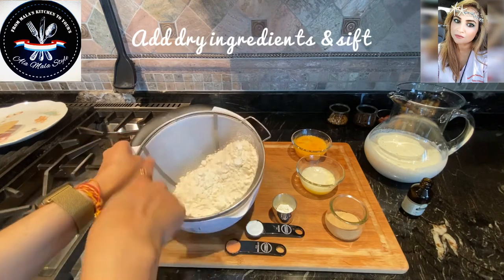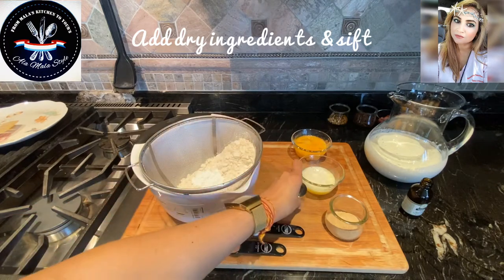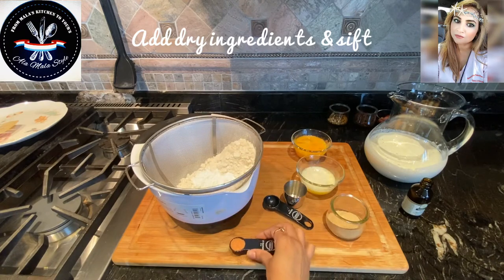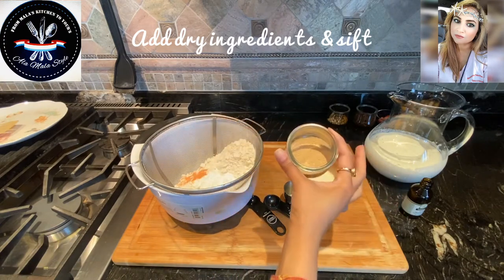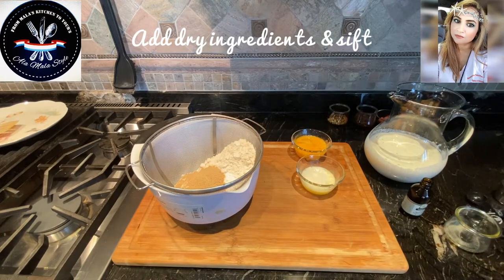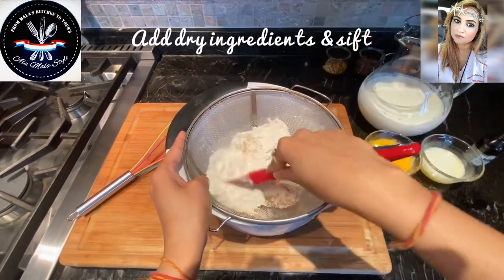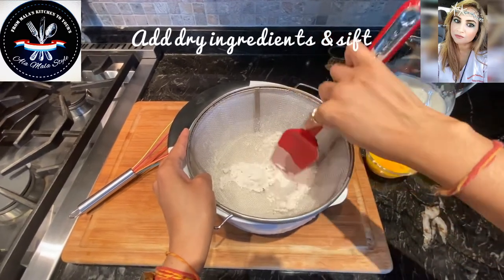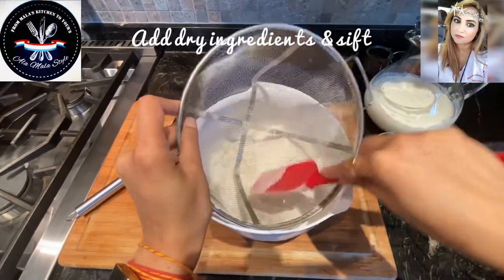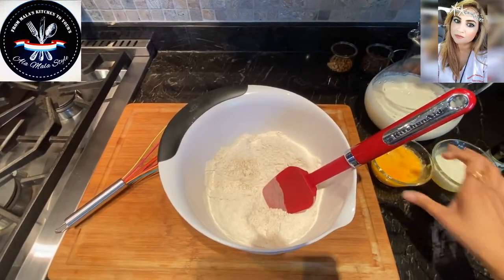I'm going to start adding the dry ingredients together. I've got the two cups of flour in a sieve. I'm going to add the two teaspoons of baking powder, the teaspoon of baking soda, half a teaspoon of salt, and the Demerara sugar. I'm going to sift these ingredients together. I like to make sure I have no lumps and bumps in my batter — sifting the dry ingredients makes the batter more airy.